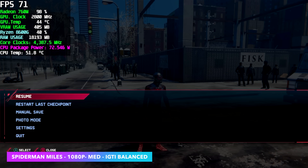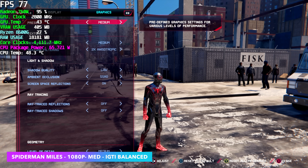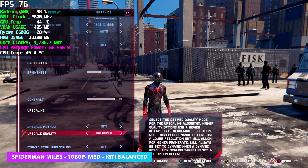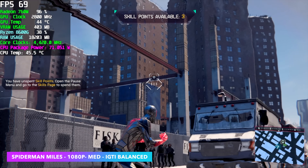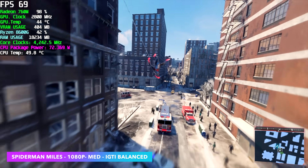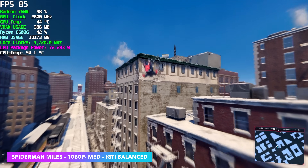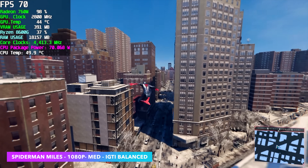Next, we've got Spider-Man Miles Morales, and on both of these new chips it's actually some pretty impressive performance. Medium settings at 1080p, and instead of FSR I'm using the built-in upscaling method IGTI set to balanced. On the 8600G, very playable performance — even on the ground we're over 70fps. By the end of the run, the 8600G had an average of 73fps, which is really impressive for integrated graphics. On the 8700G, we had an average of 78fps. So it's not that far off, but it could make a difference in harder-to-run games.